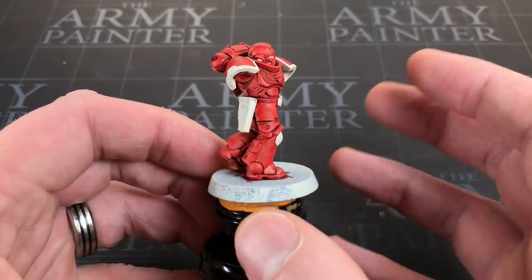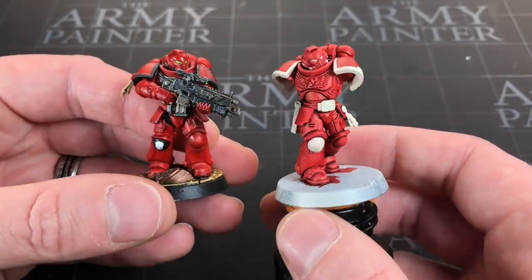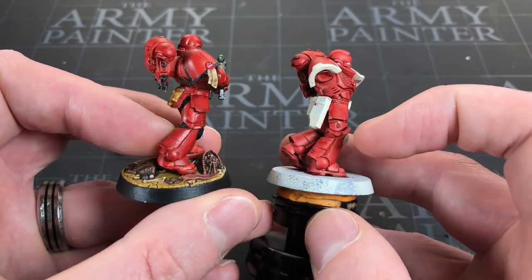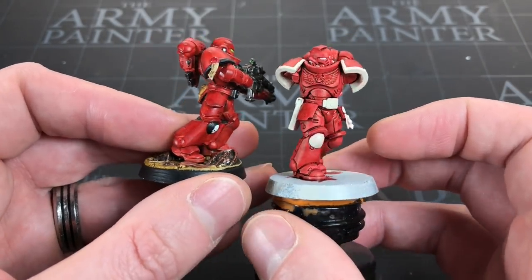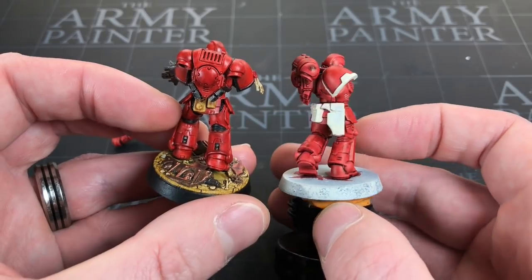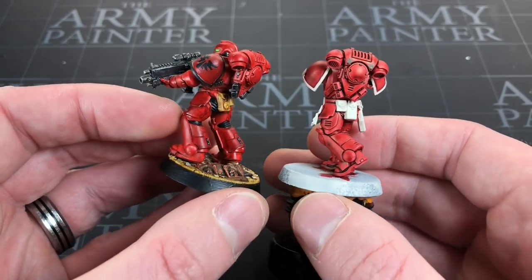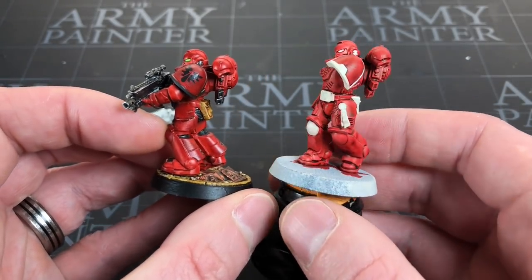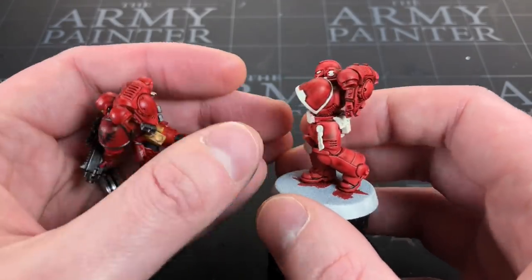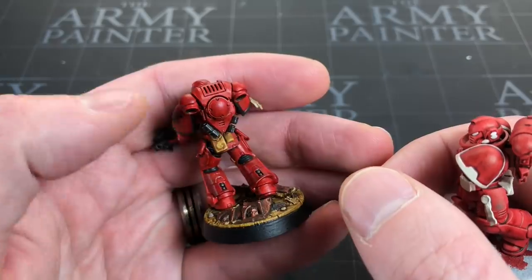With the Blood Red applied all over, let's contrast it with the contrast paint marine from a couple of years ago. I think this speed paint has done an absolutely amazing job — and it's going to be considerably cheaper. Looking at the legs in particular, the details are really popping out on the foot and shin. It's less shiny but the detail reads better.